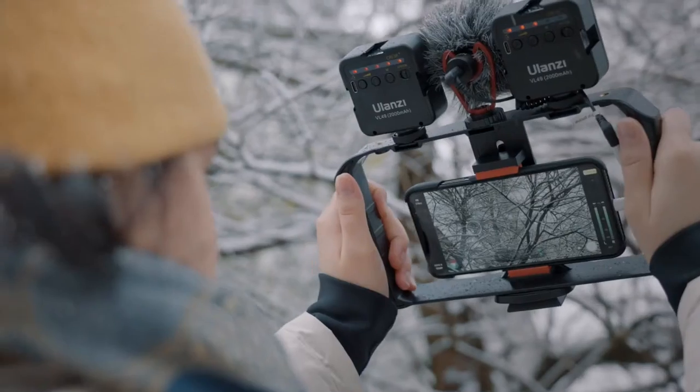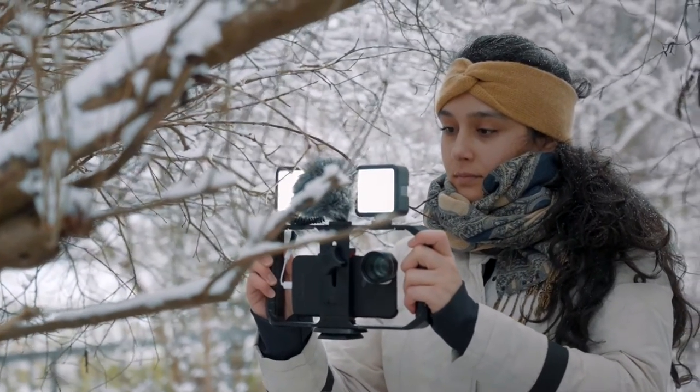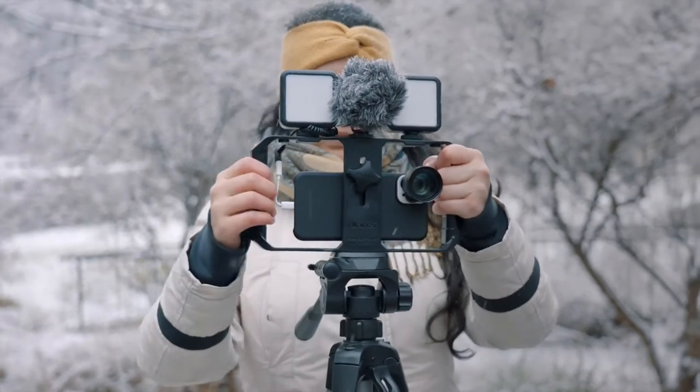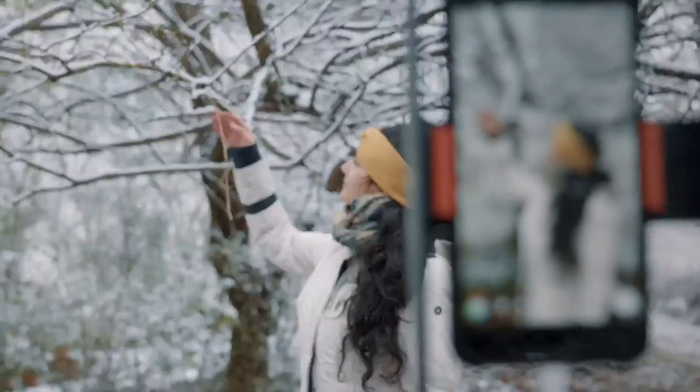The Ulanzi U-Rig Pro is a smartphone rig that you can use in different ways. You can use it to shoot videos outside since you're able to grip the rig with both hands, which adds more stability when filming. When my girlfriend and I went out to shoot some videos, she had used a different rig in the past, but this has been by far her favorite video rig. The rig itself is pretty inexpensive and costs around $16. Since it has a quarter-inch screw mount on the bottom and on the side, you can mount the rig horizontally or vertically, depending on where you want to upload the video.